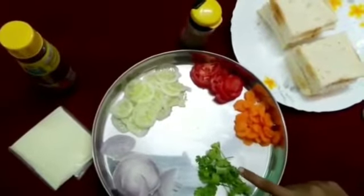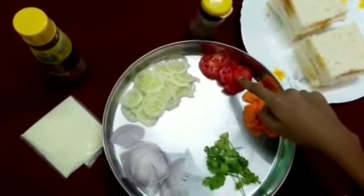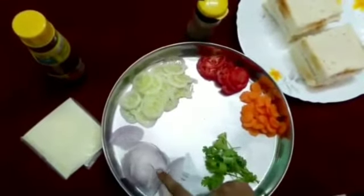You will need some freshly chopped coriander, sliced carrots, sliced tomato, sliced cucumber, and thinly sliced onions.